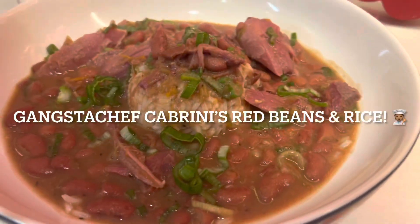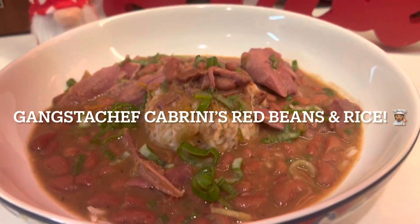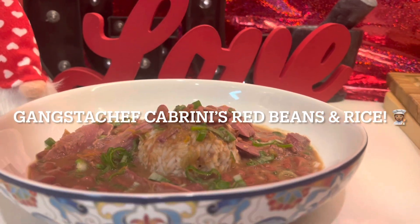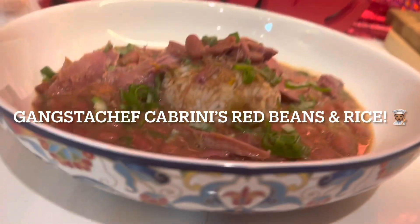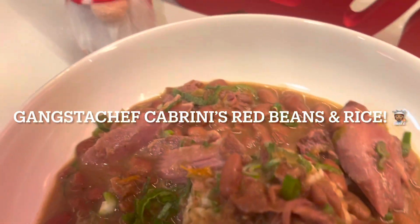I love y'all — make sure you take time with yourself. If you eat right, think right, and drink right, you can't help but feel right. That is the Gangster's Law. I'll see y'all in the next video!